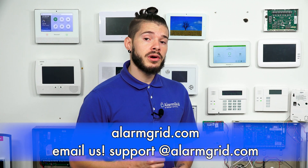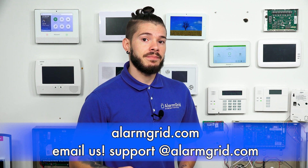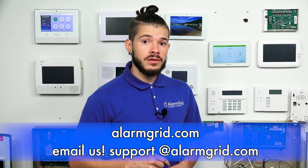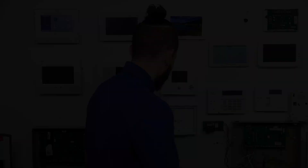If you have any other questions on how to figure out what keypads or system you have, or you're looking for monitoring on a house you just moved into, feel free to email us at support@alarmgrid.com. If you found the video helpful, make sure you hit like, subscribe to the YouTube channel, and hit that little bell icon to enable notifications. I'm George, and I'll see you guys next time.